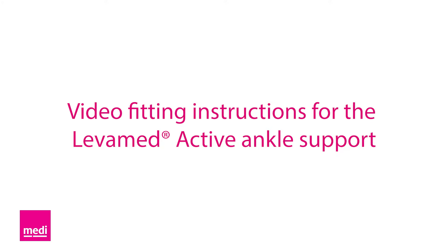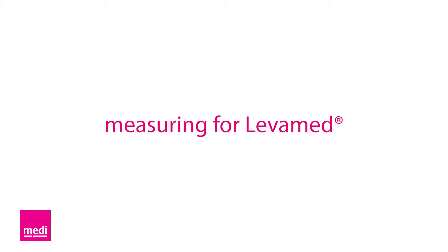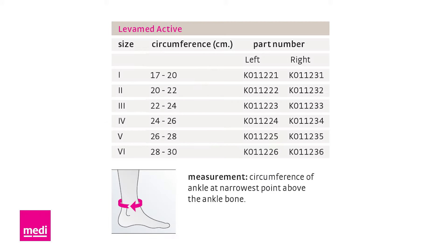Welcome to the video fitting instructions for the LevaMed Active ankle support. To measure for the LevaMed Active, measure around the ankle at its narrowest point. The size chart can be found on the box and at MediUSA.com.